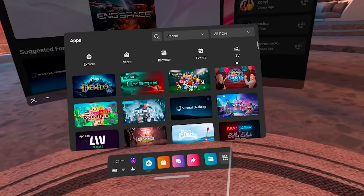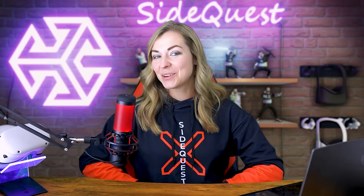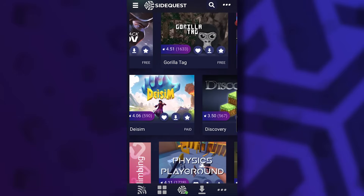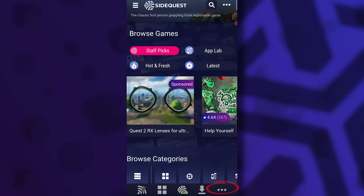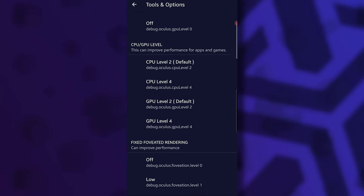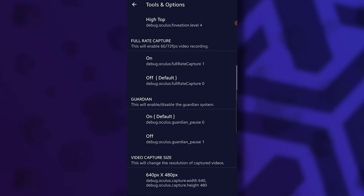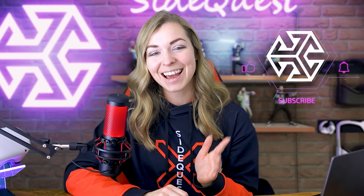Remember that you'll find your sideloaded games by going to unknown sources in your library. And that's it — now you know how to sideload apps on your Quest directly from your phone using a cable or completely wirelessly, as well as browse and install App Lab games. This SideQuest app can do much more than that: click on the three dots at the bottom, go to tools, and you'll find tons of different settings you can change on your Quest — from graphic settings, foveated rendering and video capture size, to screen refresh rate and even texture resolution. I'll tell you more about those options in our next video.